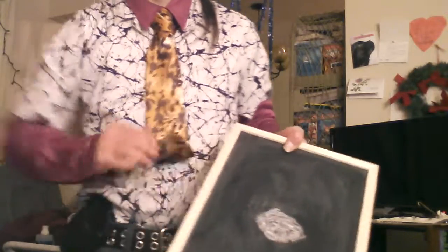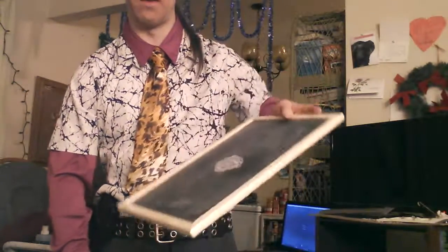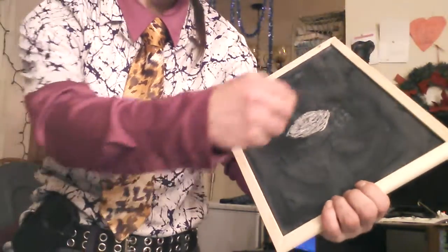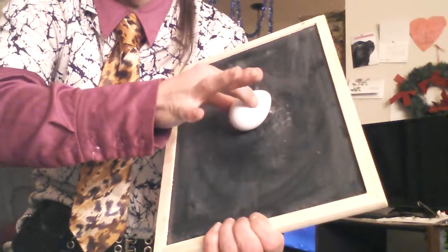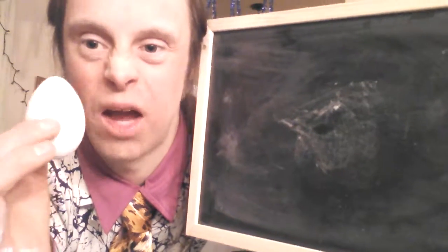Hold the chalkboard so the egg is right underneath, and that way you can see it. This hand is going to come under and reach the egg so you can hide it into this hand and put it to your side naturally, showing this hand completely empty. As the hand comes over, you're going to scoop your arm in, rub the picture, let go, and pull the egg completely out of the chalkboard. And that is how you do the Chalkboard Egg Trick.